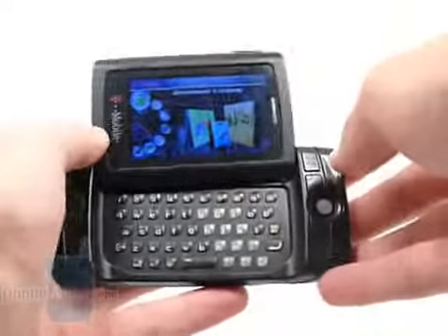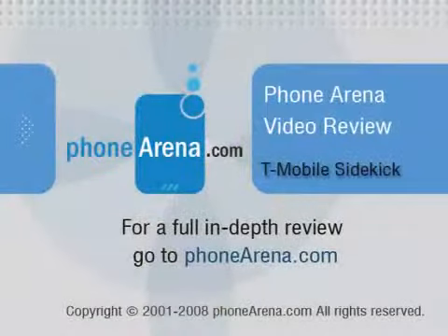To check out the rest of the review, please visit our website at phonearena.com.